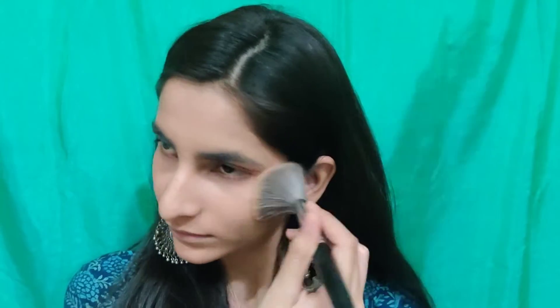Using a fluffy powder brush — the brush I'm using here is by My Cosmetics. Next I'm going to apply concealer on my eyelids so that the eyeshadow that I'm going to put on will show up better.